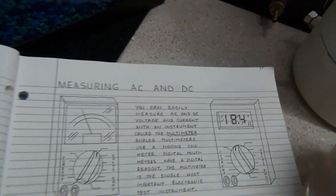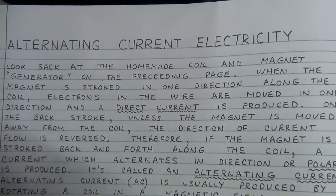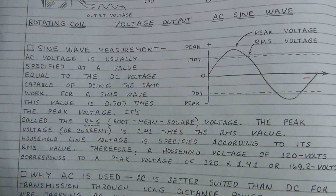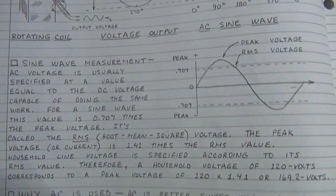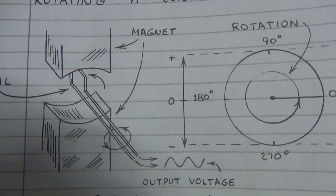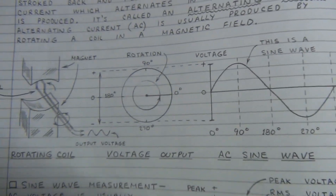If you want to make AC power, it's a little different — measuring and making AC versus DC requires a different shaft and a different motor. You can actually get one out of the bottom of a microwave — there's a little AC generator at the bottom of every microwave if you're interested. But we're going to cover that in another video.